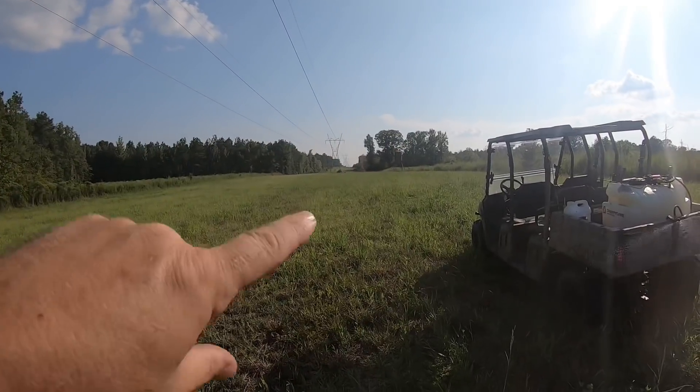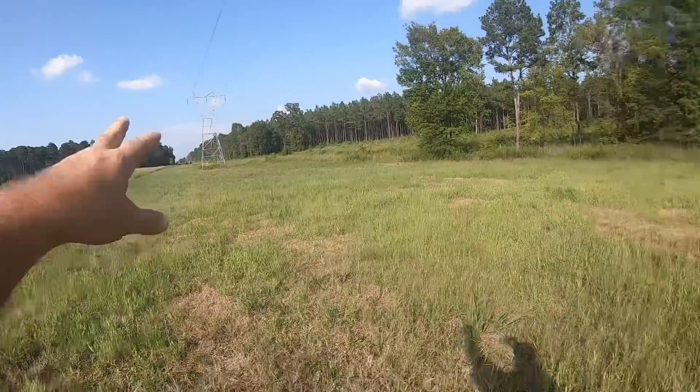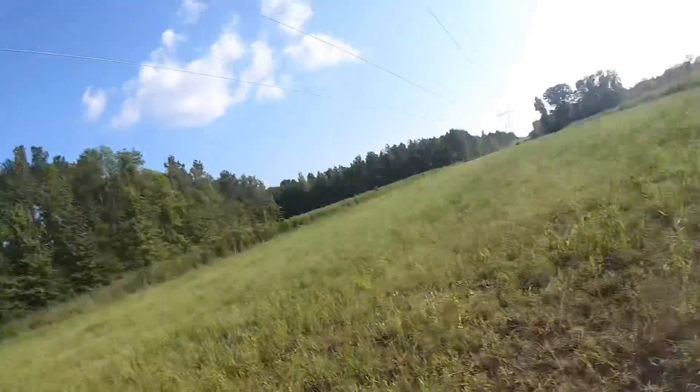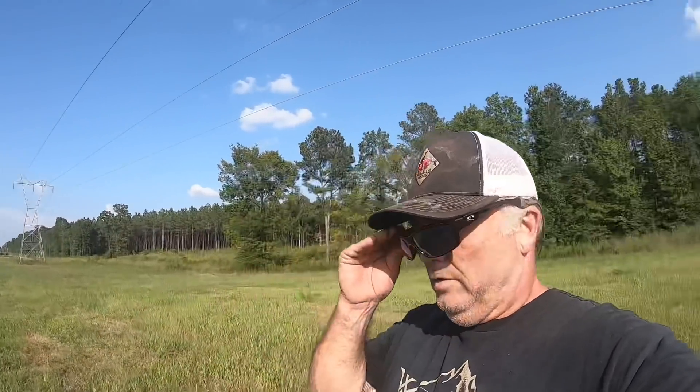We're not gonna spray every bit of this field — spray about an acre of this, then go down to the other end and spray another little spot. We'll be ready for it. Probably gonna put a little weed out or something later for the deer too. I'm gonna get going.